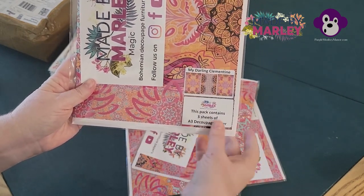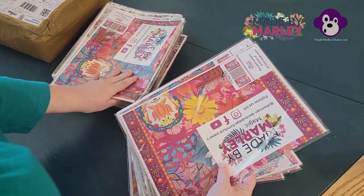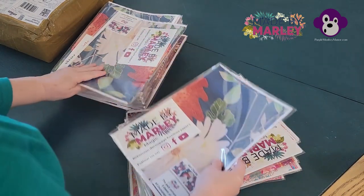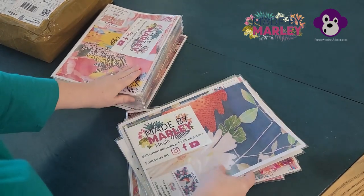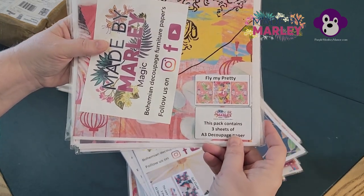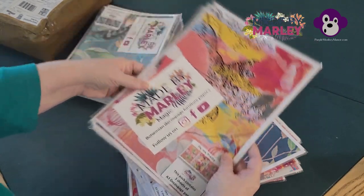These are already up on my website purplemonkeymanor.com — you can get them right now. Christmas — oh look at that sweet birdie, get clucky, so cute! I love how they decided to put complementary sheets in to go with the art piece. The complementary sheets are art also, but that way you can have a focus, and if you want to do decoupage around the art piece you've got something that complements it.